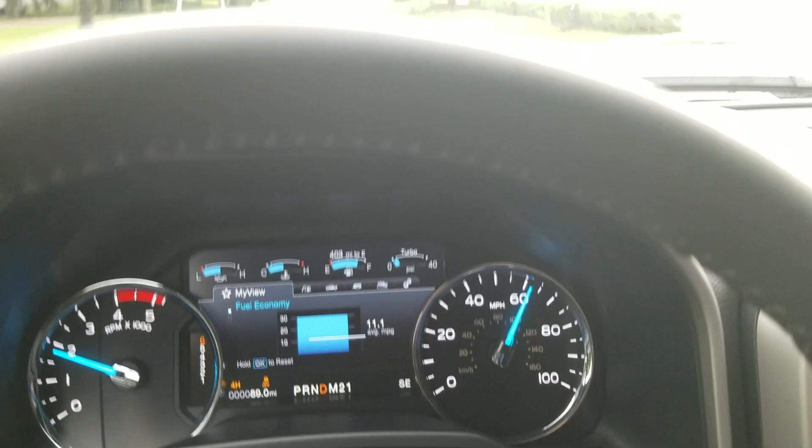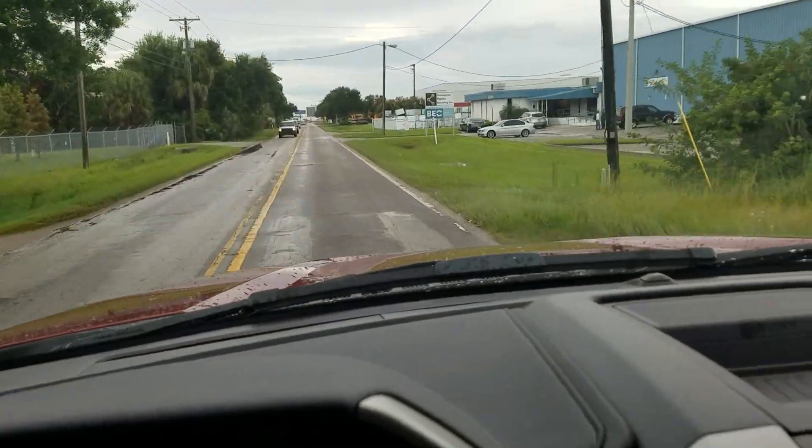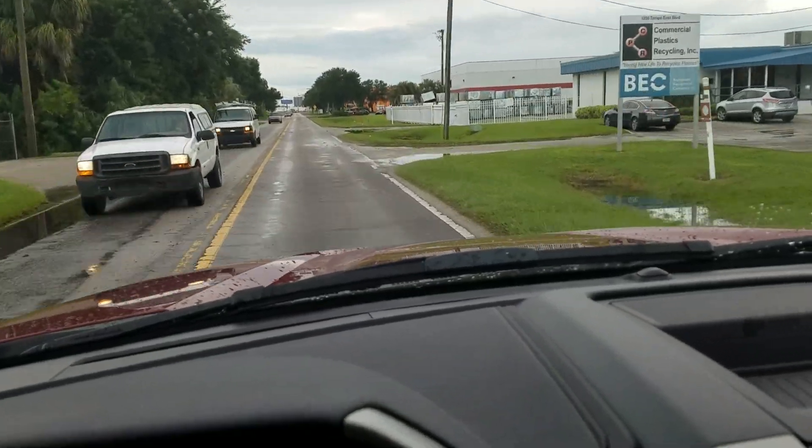There you go — 0 to 60 in a 2017 Ford Super Duty with 925 foot-pounds of torque.